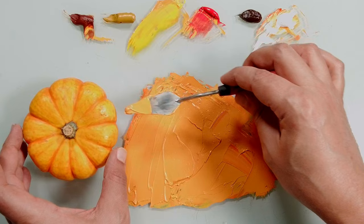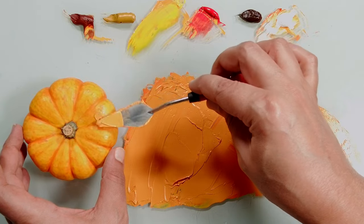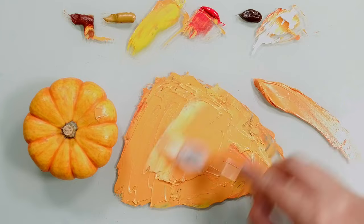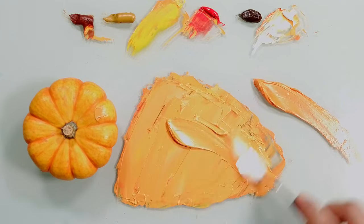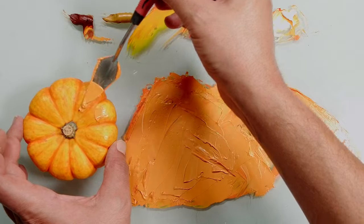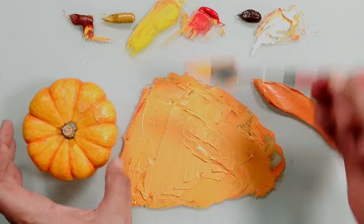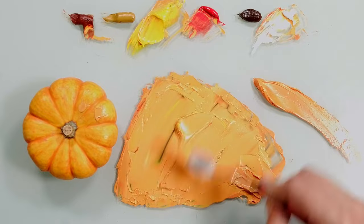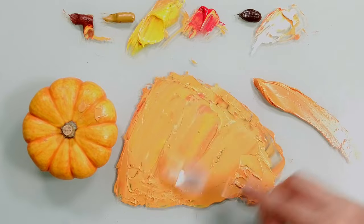Let's check this out. Close, but still we need it to be a little bit more bright. Close — not yet. A little bit of yellow and red to make it more vivid.